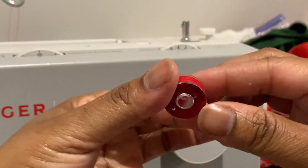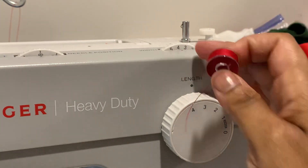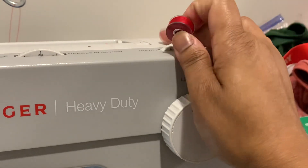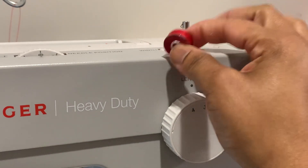You see it? Now it's completely full. Make sure you keep this little piece to the left, because you cannot sew if it's to the right. If it's to the right, that position is for you to bob — to fill this little thing up.